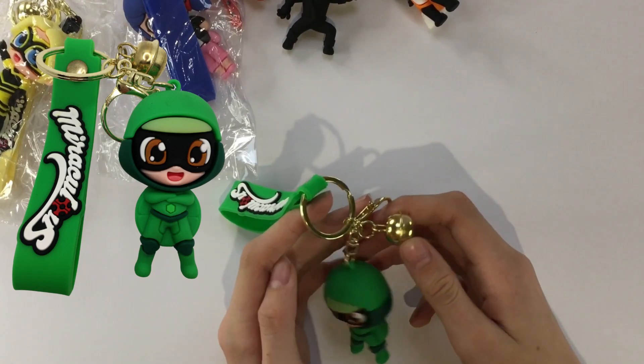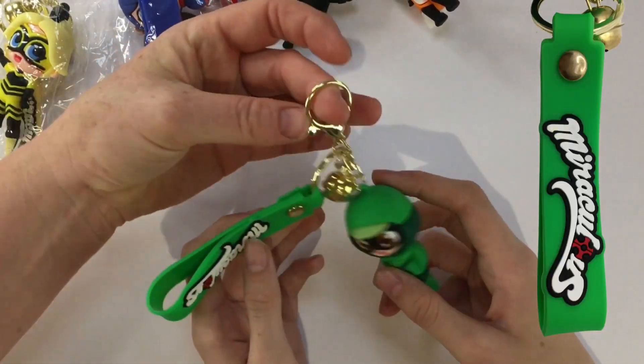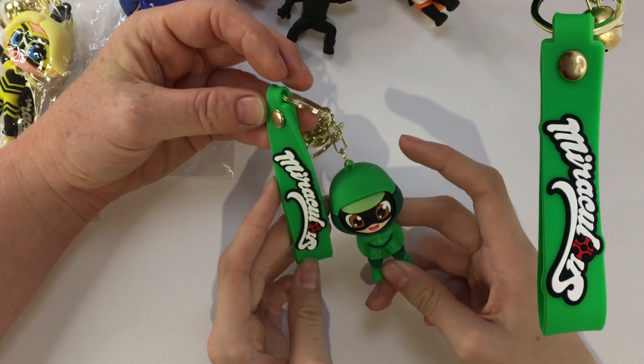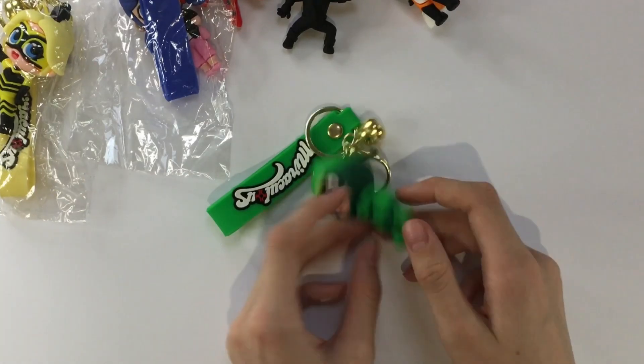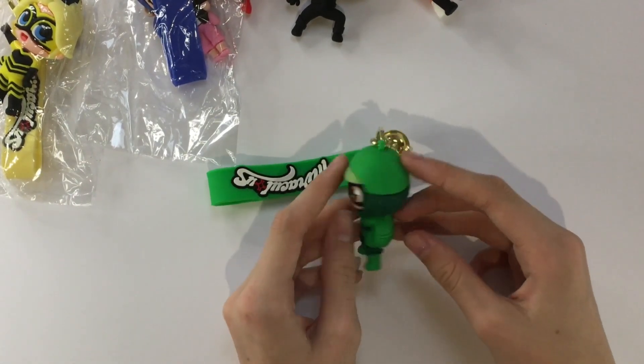Oh, there's a bell. Oh wait, they all have bells! Why do they have bells? Keyrings and a hook — and he's really green. It's quite neon. Also, he's a bit blobby.